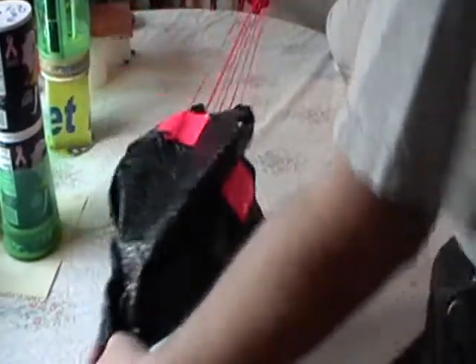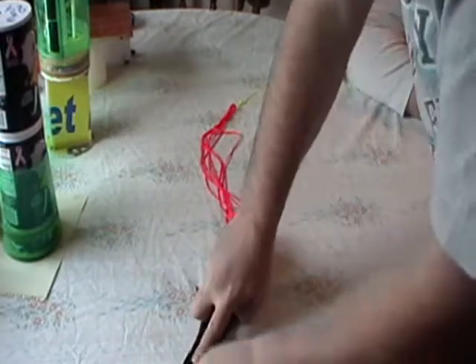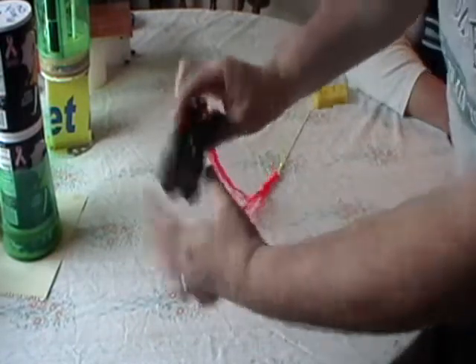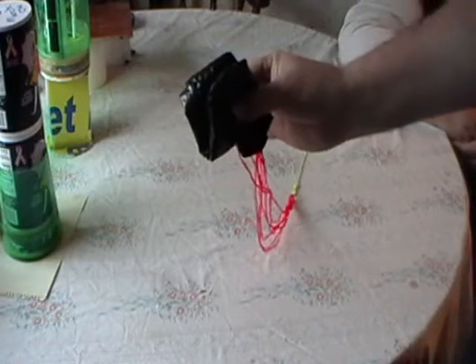I usually put a little ring here so that I can disconnect my rocket parachute from the rocket, so I can work with the rocket and not have to worry about the parachute in the way. This will just fold up nice and simply like this, and that will sit inside of the little chamber right in there. And so that's our parachute.